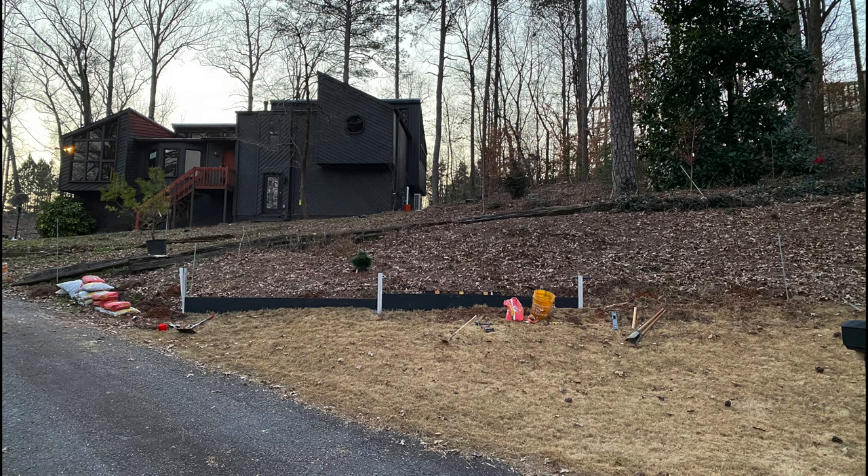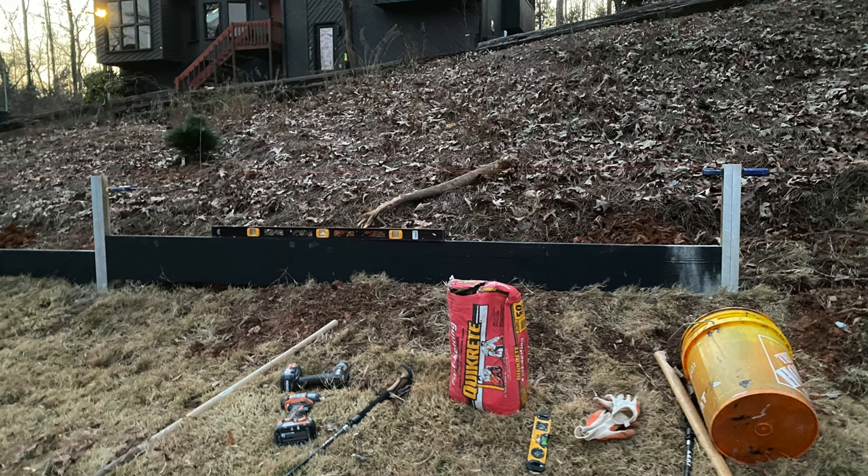Those posts are not concreted in yet. We were using the boards to help level and square up and plumb those aluminum C-channels. You can see even on the top right a blue clamp on the aluminum post — I have screws in there, but this will hold it exactly where I want it while it's curing. Also on the right side, the gray dust you see on the board is concrete that we've poured in there. We're using the Quikrete red bag — the kind you can pour in dry and then get wet.